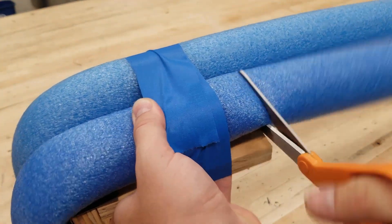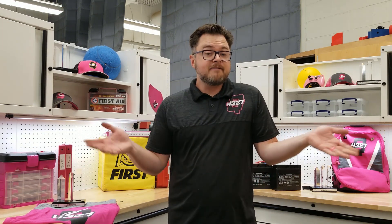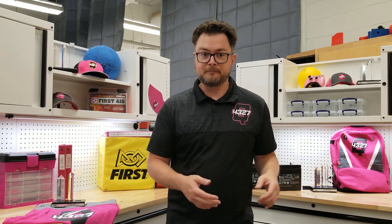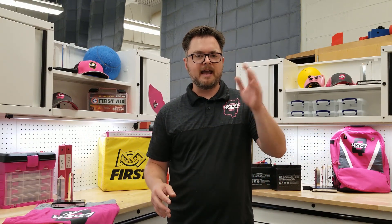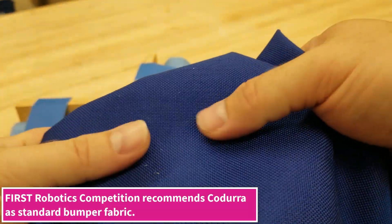After the noodles are secure, cut off the excess. Now let's add the fabric to the outside. Here we are going with blue fabric. There are many other teams with resources online to show you how to make reversible bumpers if you choose. There are also many fabrics to choose from, as the manual just says the material must be durable — so tissue paper is out of the question. Andy Mark sells a few options, including slick textures for offense to prevent pinning and grippy texture for defense, but the standard go-to fabric is Cordura.